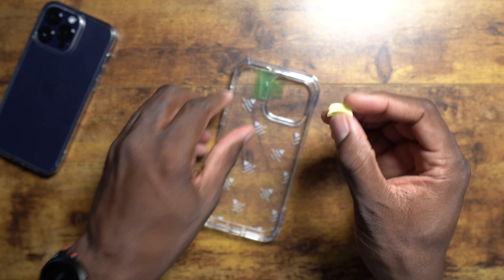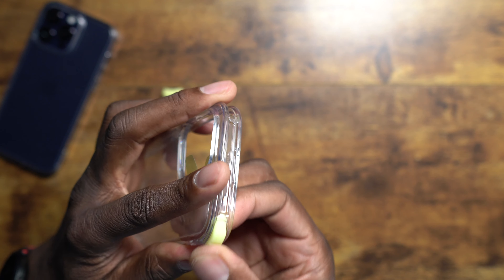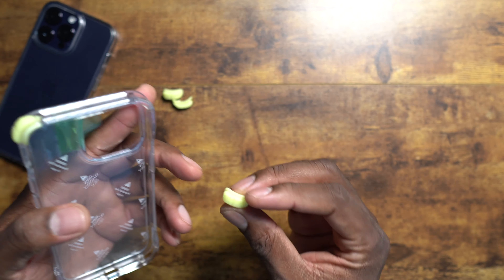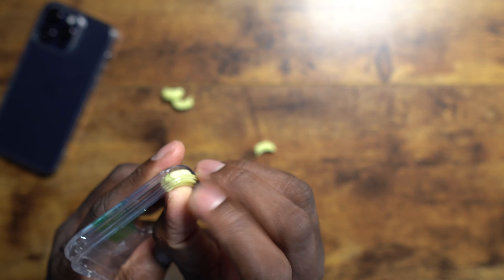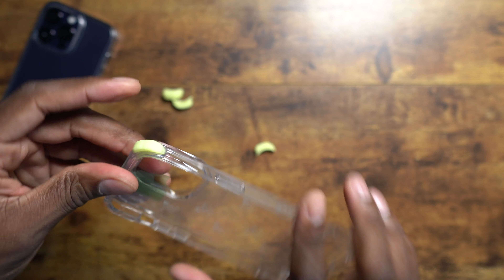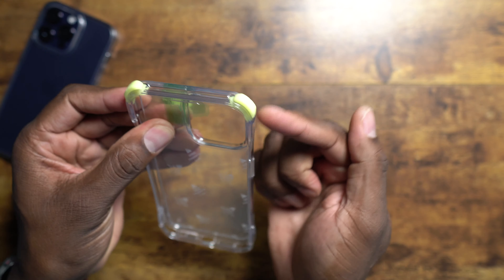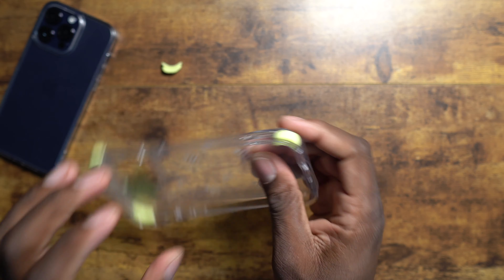These are the bumper stops on this case — they actually go in; you put them in on this case like that. You just make sure the slanted side, the lesser of the sizes, is on this side. So then this one is going to go right here. It's pretty dope.